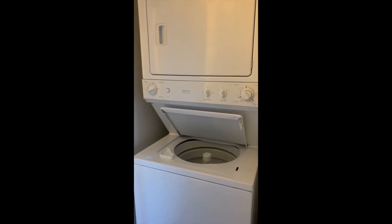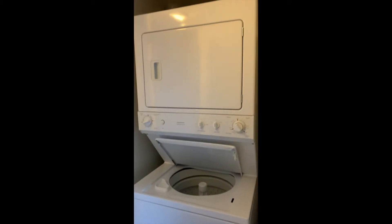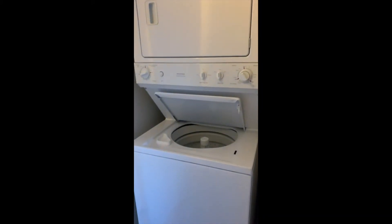Here is how to operate your stackable washing machine. The dryer is usually on top and the washing machine on the bottom.